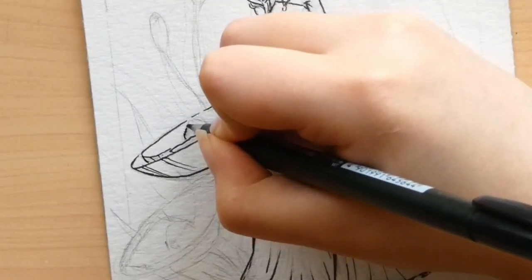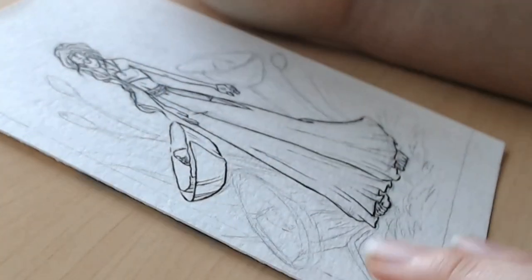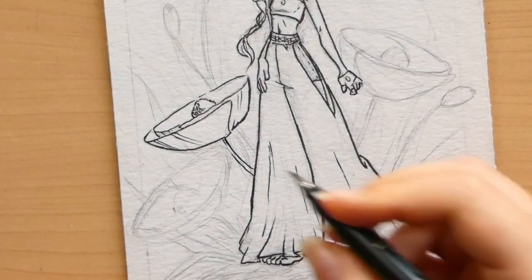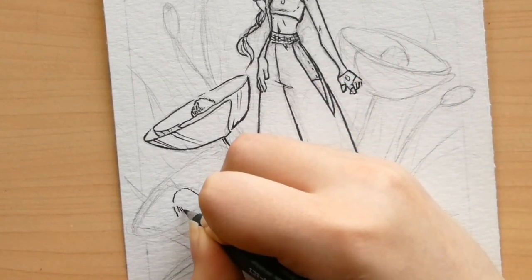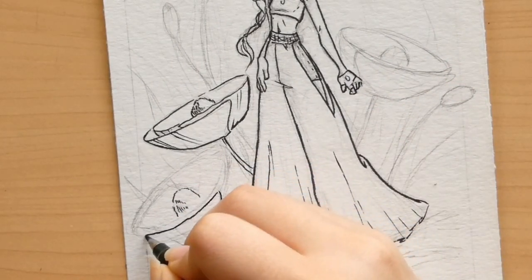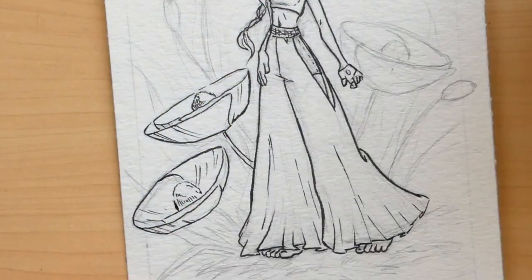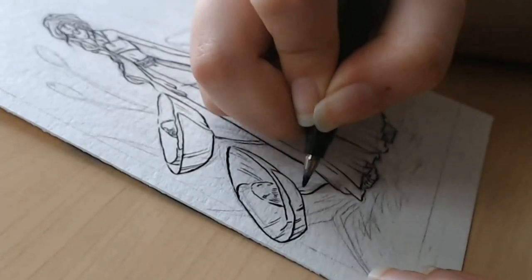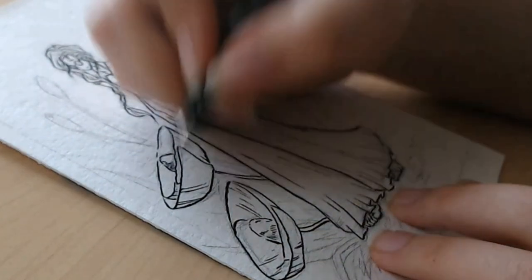I love doing line work. I used to not really like it because it gave me anxiety since I didn't have a very steady hand, but after a lot of practice it's now become something that I really like - it just feels really smooth. That's actually my favorite part to edit when I look back at the footage. I love editing the line work part because I'm like, hey, that looks pretty aesthetic. As always, if you guys ever have any questions for me, just post them in the comment section - I'm always happy to respond to any questions and help anybody out.